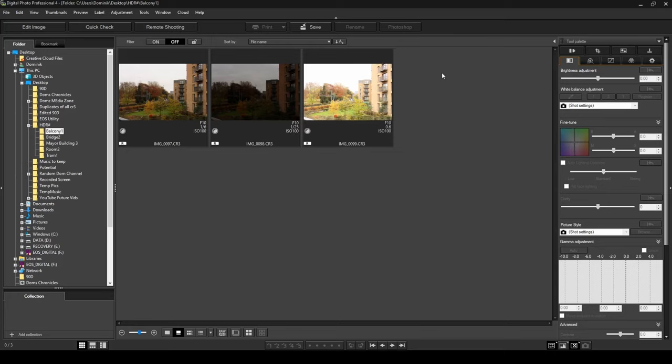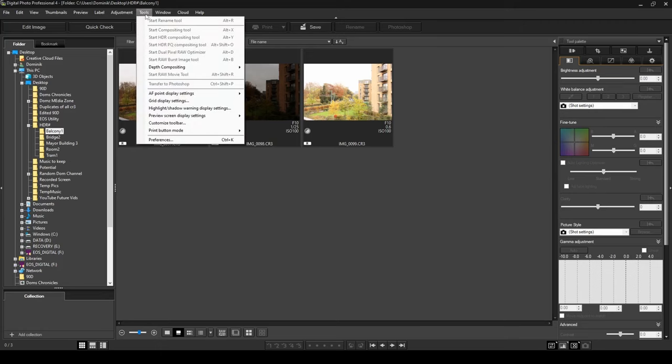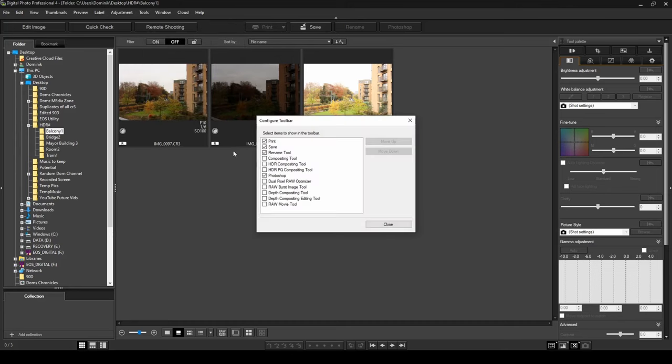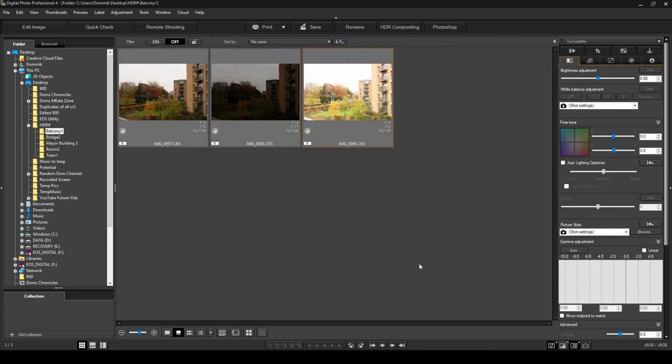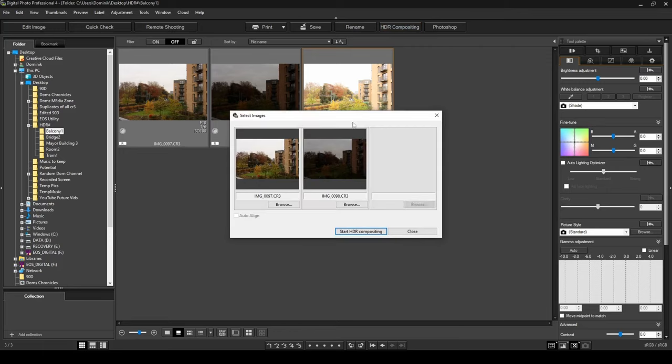If you can't see the HDR compositing button, click on Tools and then Customize Toolbar — you'll find the HDR compositing tool option there; check it to enable it. The button appears but remains greyed out until you select three photographs. Hold Ctrl and click all three photos, and now the button becomes available. Click it to start compositing.